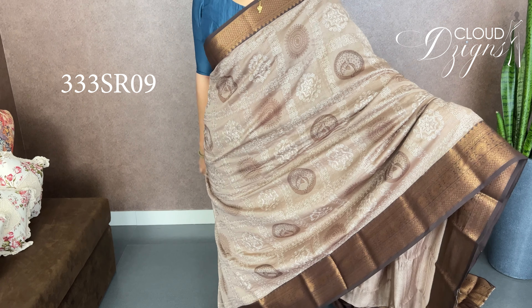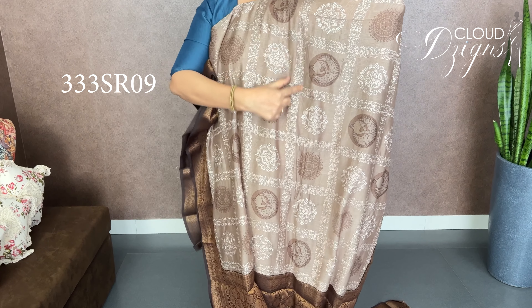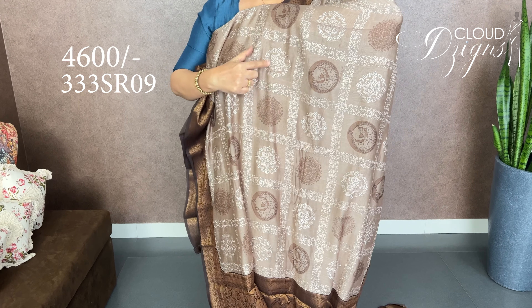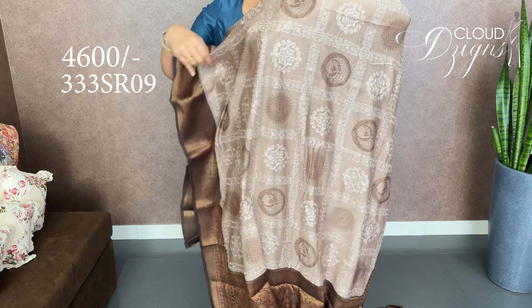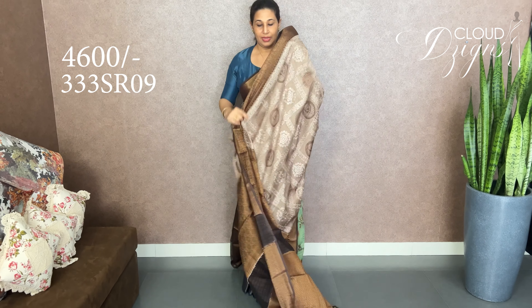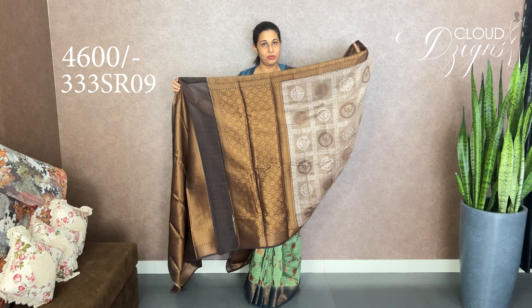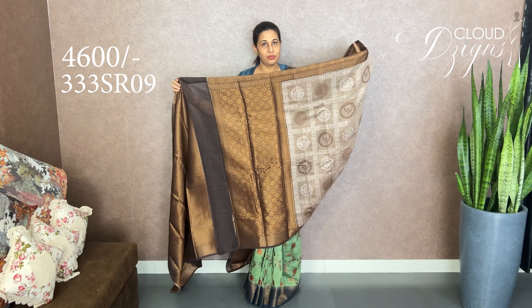Here is the view. This is full embroidery work with a hand block printed design. Dark coffee brown with an antique gold and zari pattern. The same pattern with the end blouse. This is the end blouse.